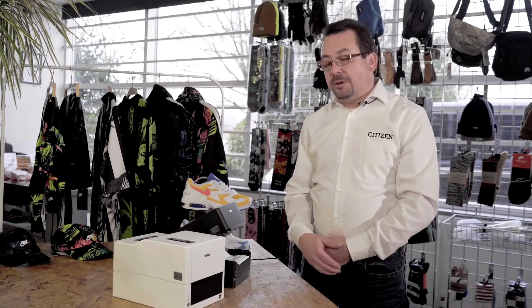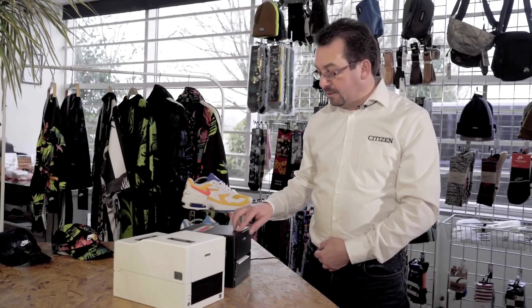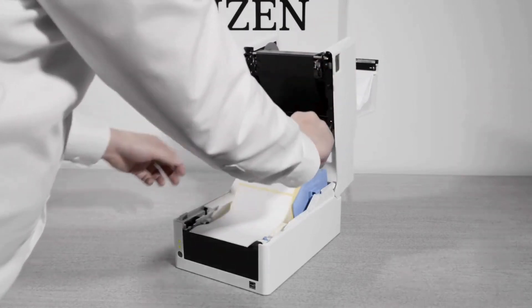If we're not using a ribbon, or we're using the direct thermal CLE 300, you can close the case now. To change the ribbons, open the case and at the same time open the ribbon door by simply pulling it forwards and up.